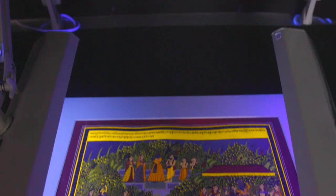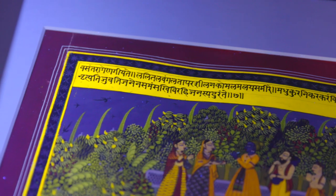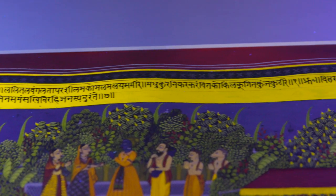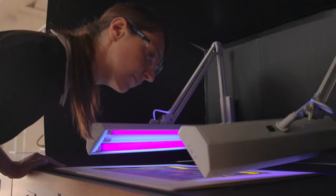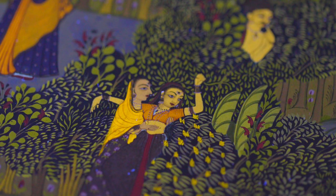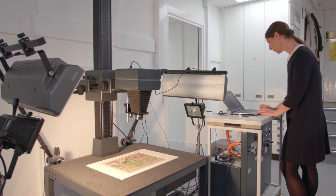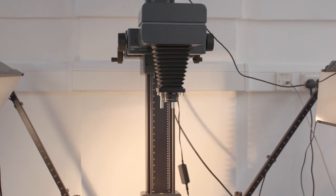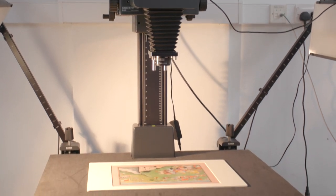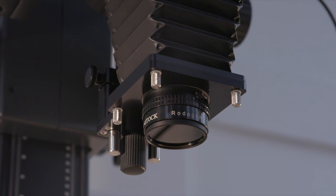The really important first step in conservation is always to examine the artworks as carefully as possible so that we can formulate an appropriate conservation treatment for them. We can look at the paintings under ultraviolet light and that gives us some information about which pigments were used. Another method of examination is using infrared radiation, which is able to see through some of the upper paint layers, allowing us to see what's underneath.